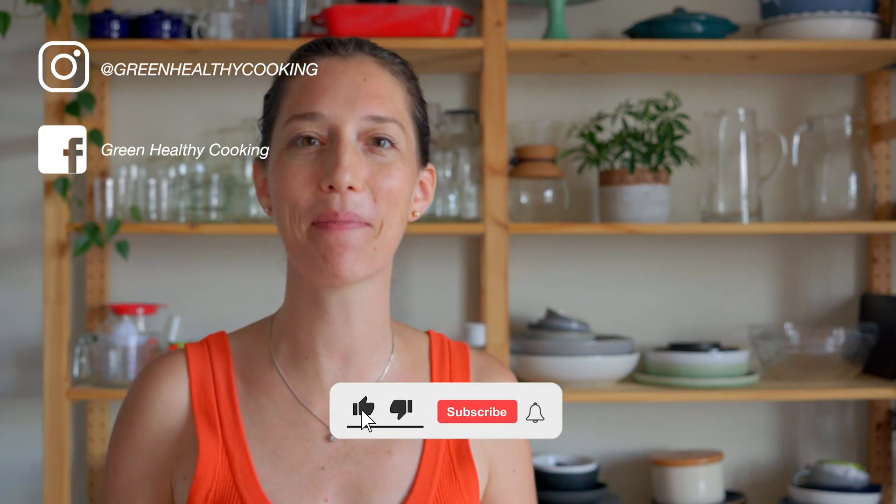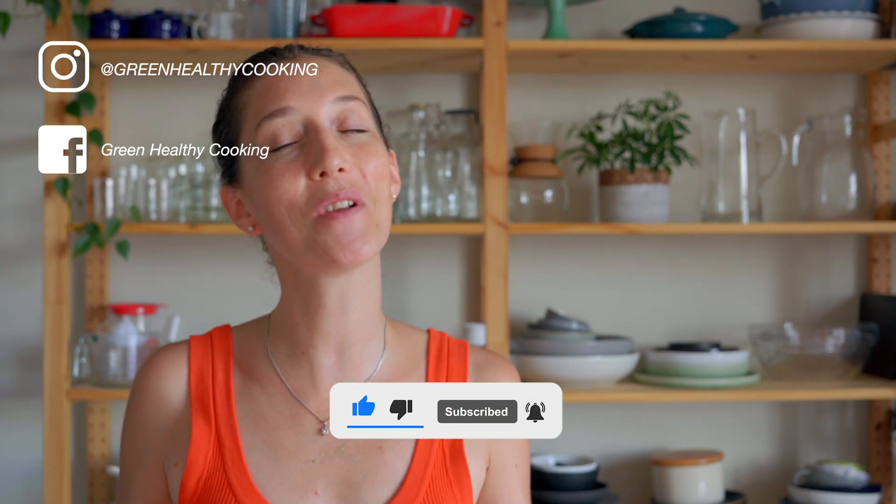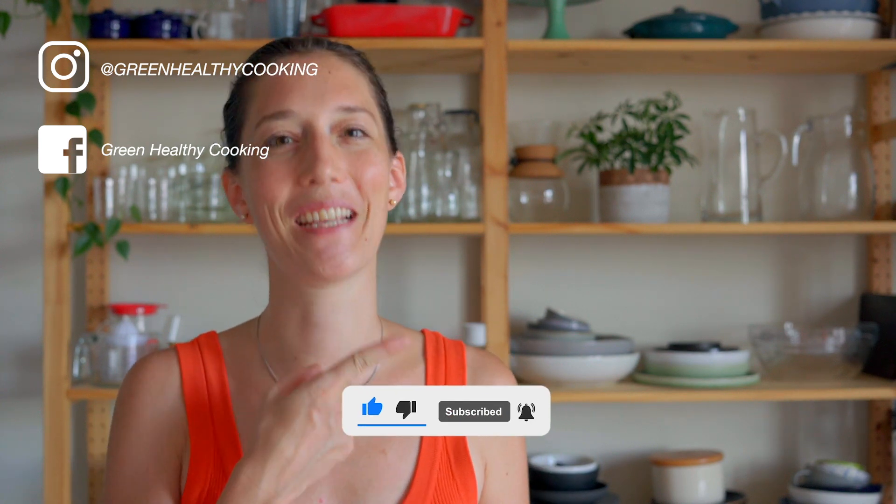If you've enjoyed this recipe and you're going to give it a try, please don't forget to snap a picture — I love seeing when you make any of my recipes. If you've enjoyed this video, check out this one next. Join me!